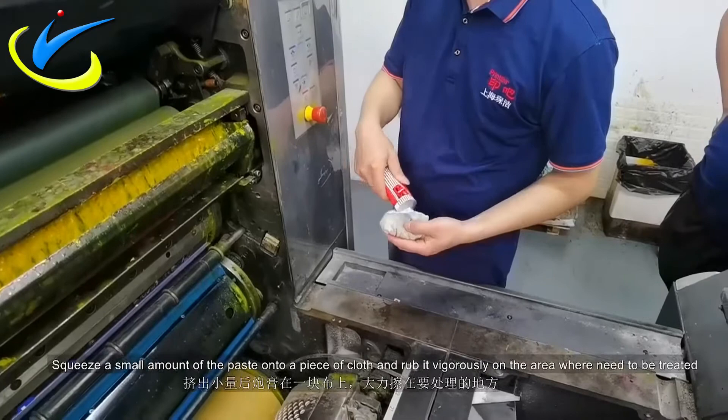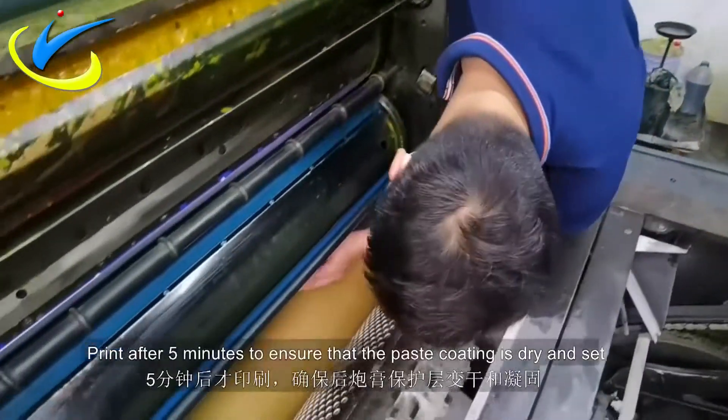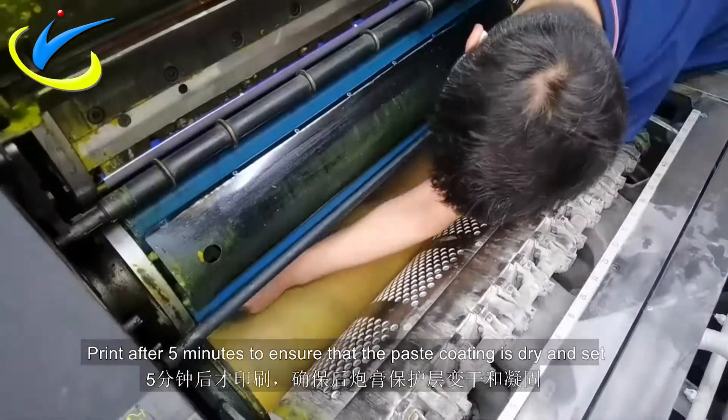Squeeze a small amount of the paste onto a piece of cloth and wipe it vigorously on the area that needs to be treated. Print after 5 minutes to ensure that the paste coating is dry inside.